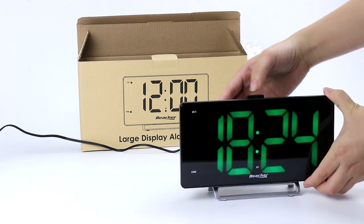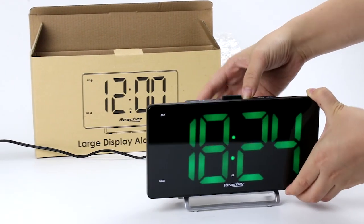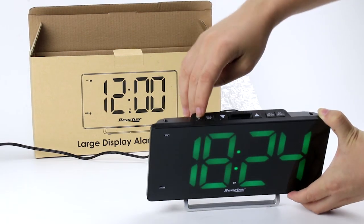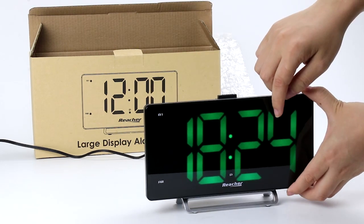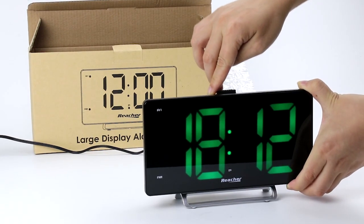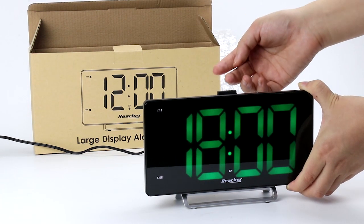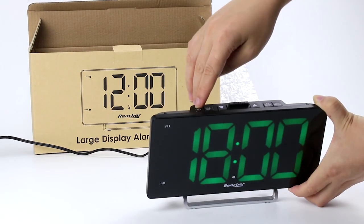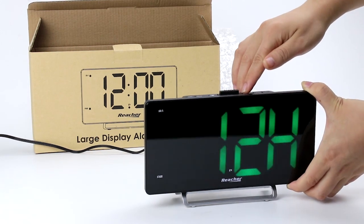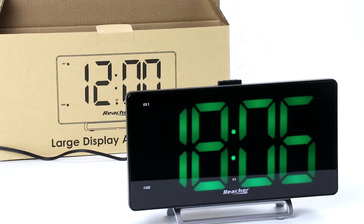Let's try 6 PM. You press the time set and use these two buttons to select the number — so now it's six, that's the hour. Press this button again and it will go to minutes. Now it's 6 PM. Press again and you will go to 12 hours or 24 hours — let's try 24 hours.